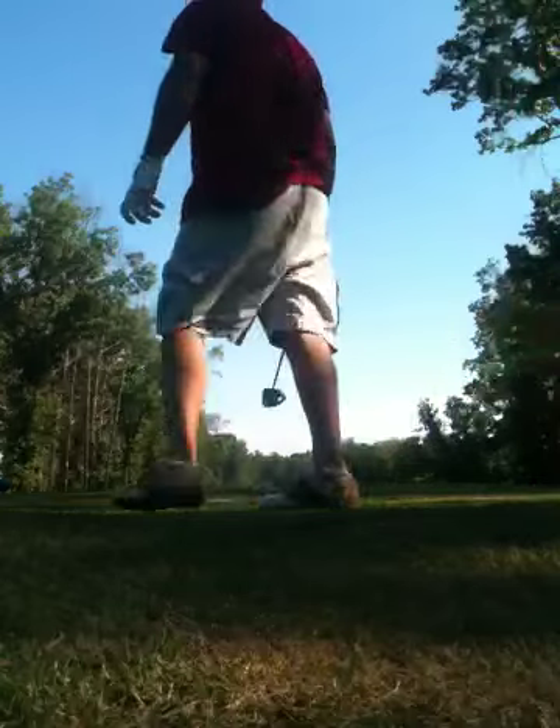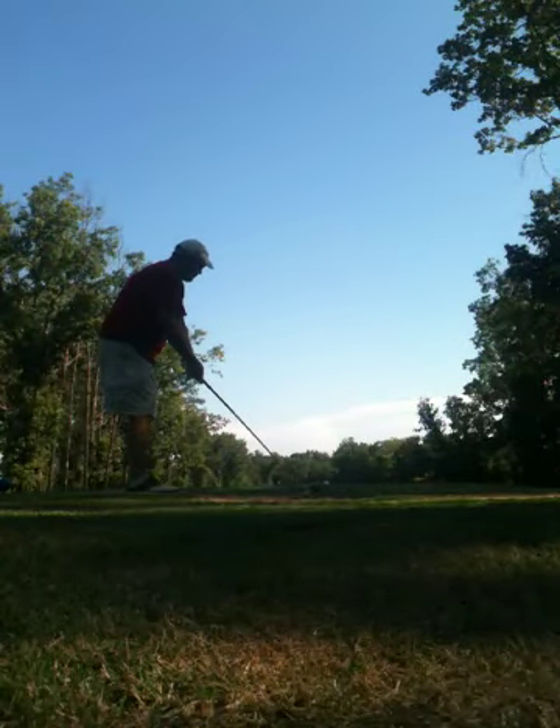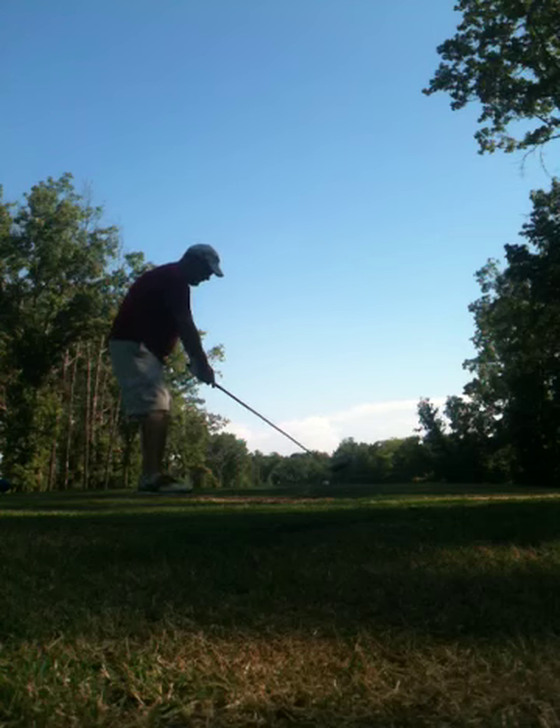Anyway, pick your spot Phil. I'm going to try me a little power fade. You've got to open up your stance just a little bit, pick the target down the fairway, and swing down your target line.